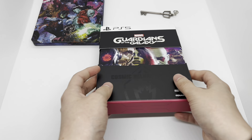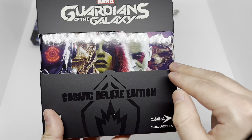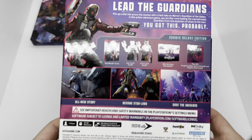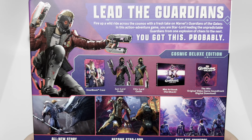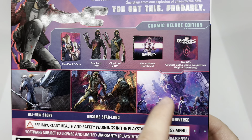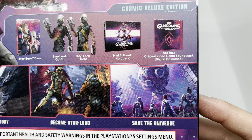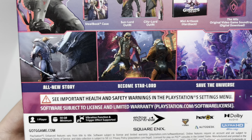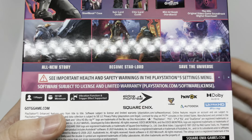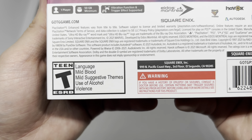Now let's take a look at this nice set right here. You got the whole squad right there. Here's the spine, the other side, and the back. It comes with a steelbook case, some outfits, some DLC, a mini art book hardback, the original video game soundtrack digital download, and some scenes from the game. All new story — become Star-Lord. It's got some pretty good ratings. This is rated T for language, mild blood, mild suggestive content, use of alcohol, and violence.